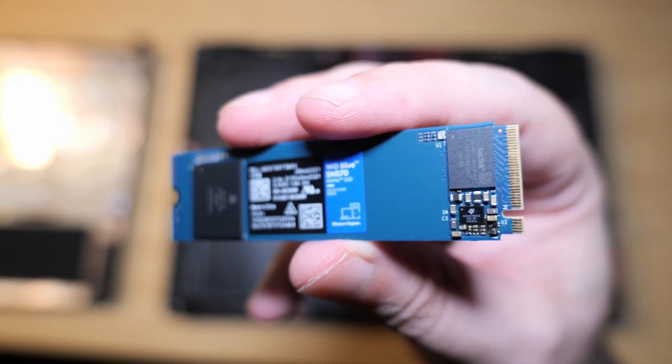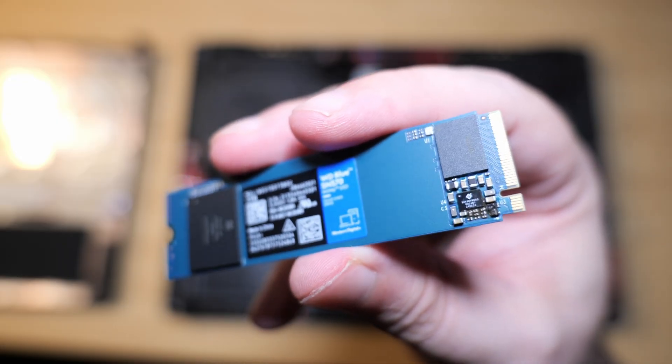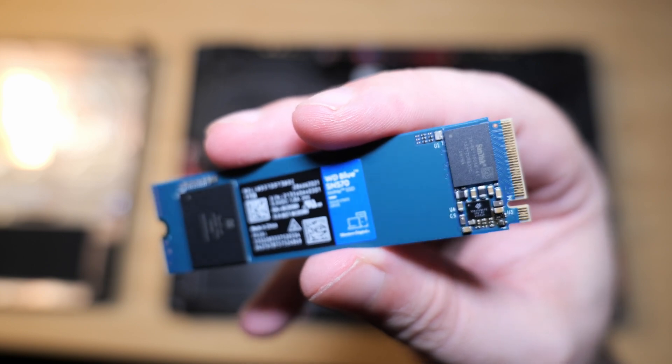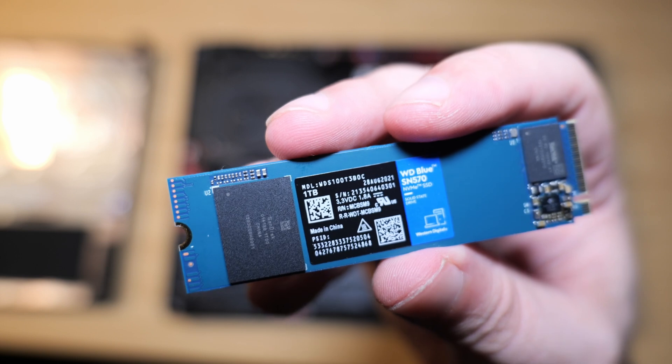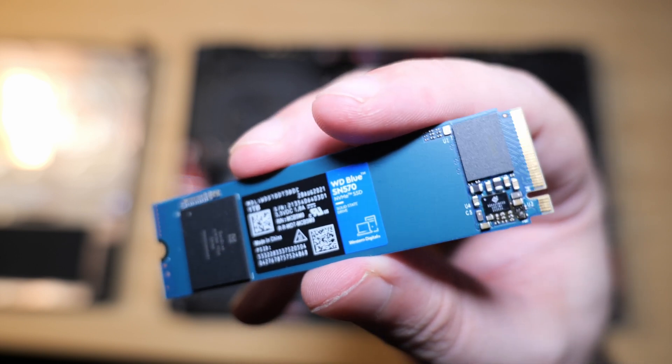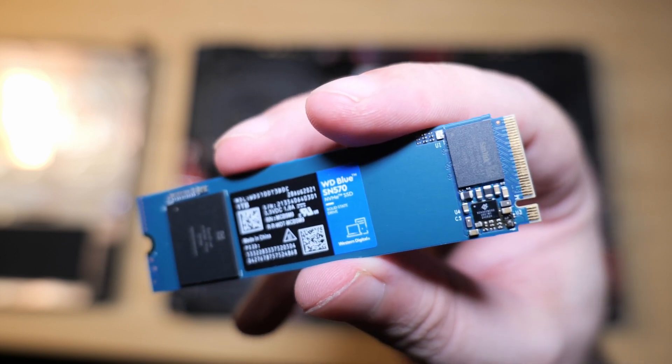It's the WD Blues — exactly the family of drives I have been using for this purpose for years now. And hooray, I actually held it up the right way! So here is Western Digital's latest internal storage solution marketed towards content creators amongst other work that needs fast, reliable, stable, and large storage: the WD Blue SN570 NVMe SSD.